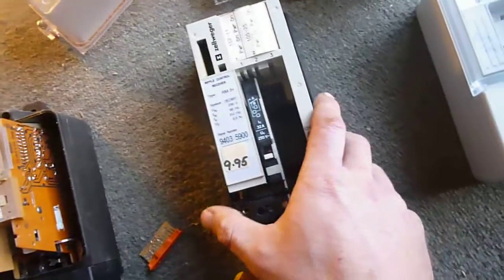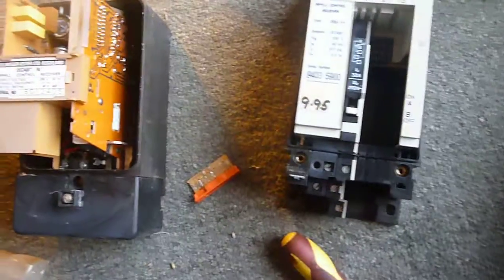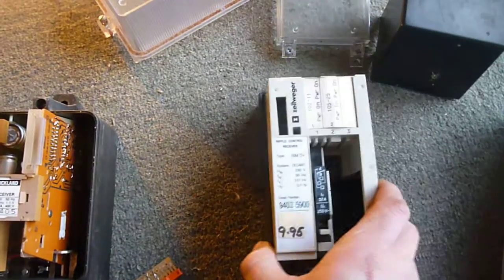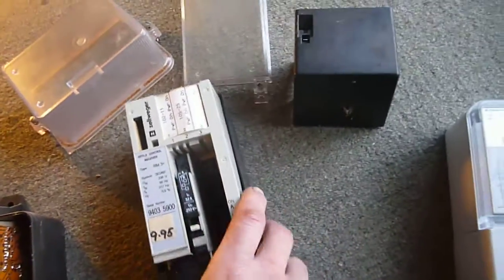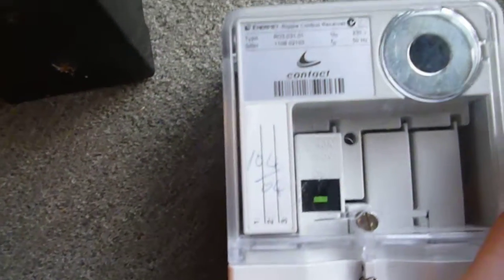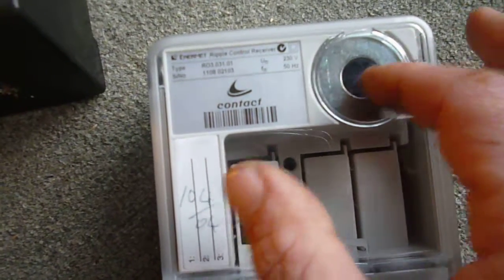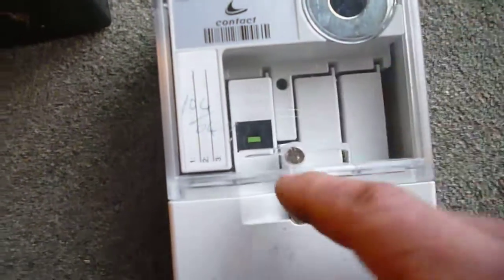Once this fella was done away with or no longer produced, they started making these modern ones — it's not really collectable, I just got this to show you guys what they use now. They're going around changing all the meters to smart meters, but they're also changing the relays as well — that's why I grabbed this. This one here is called the RO3, made by Eminet, which is actually the new name for Zellweger. This one is programmed via this optical port here — you put an optical plug on here which is plugged into a computer and it programs it.